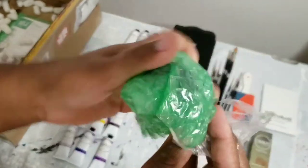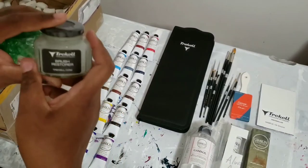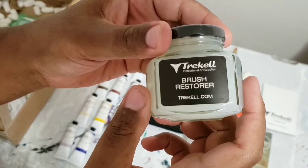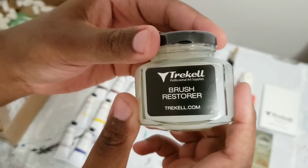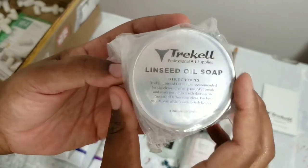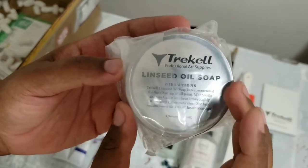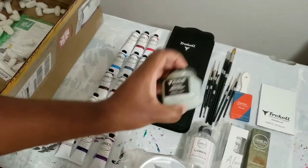I got something in here — let's see what this is. Oh, nice! So, this is a brush restorer. After you clean your brushes, you dip it in this and it'll bring it right back to life and give it its shape again. Next up, we got this right here — this is actually soap in this tin. You rub your brushes on it and it cleans them, and then after that you hit it with the restorer.